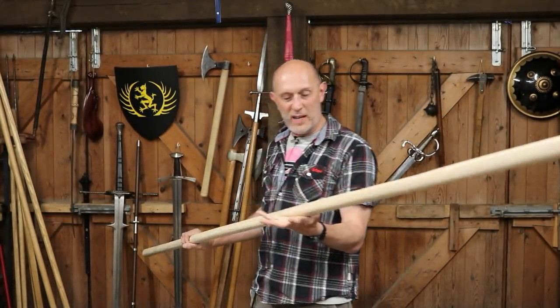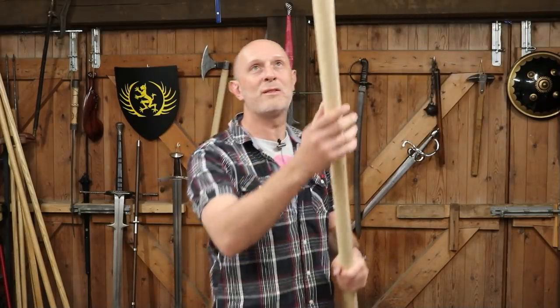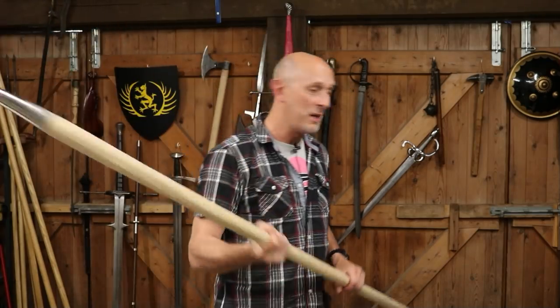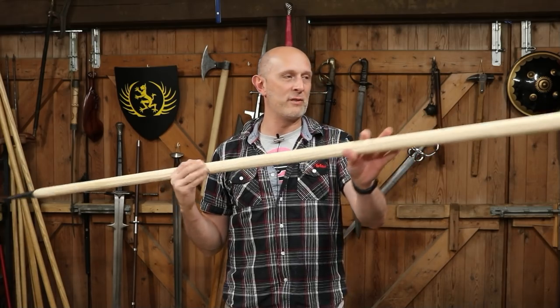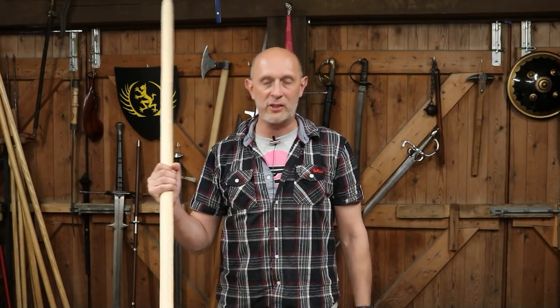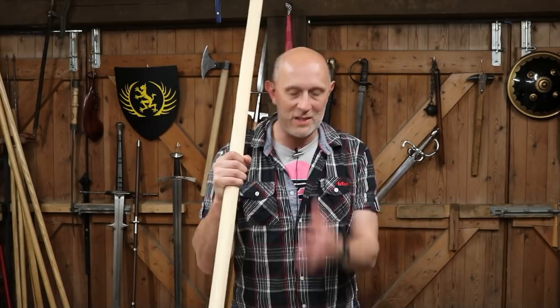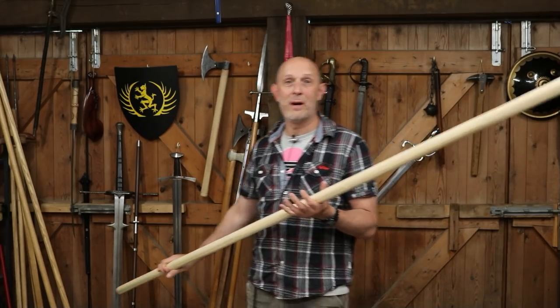That's right, it's got a thick shaft, it's girthy, it's got a massive pointy reinforced head on it. This is a blunt one for reenactment. Obviously I've got sharp ones as well - you've seen those in previous videos. And I have been talking a lot about spears recently, and there are a number of reasons for that. Number one is because I'm preparing to go to an event where this is going to be my primary armament.